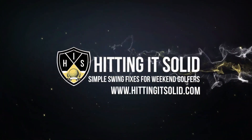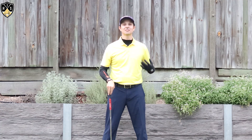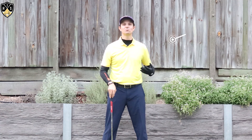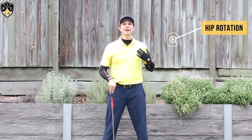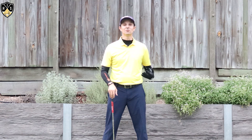Hey golfers, in this video I'll be talking about pros versus amateurs golf swing hip rotation. Hey, it's Troy from hittingitsolid.com — thanks for watching. So we're talking about pros versus amateurs golf swing hip rotation. If you're new here, make sure you like this video, and if you want to play better golf, consider subscribing to the channel.